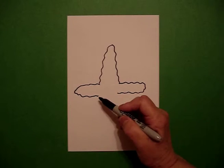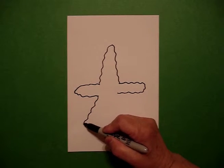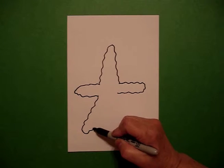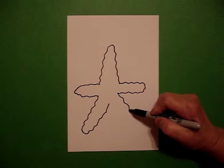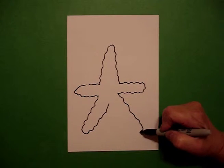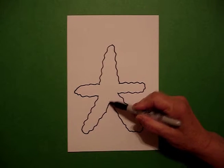Now, I go back to the left and draw a wavy, wavy line out, wavy, wavy line in. On the right side, wavy, wavy line out, and a wavy, wavy line in. Connect.